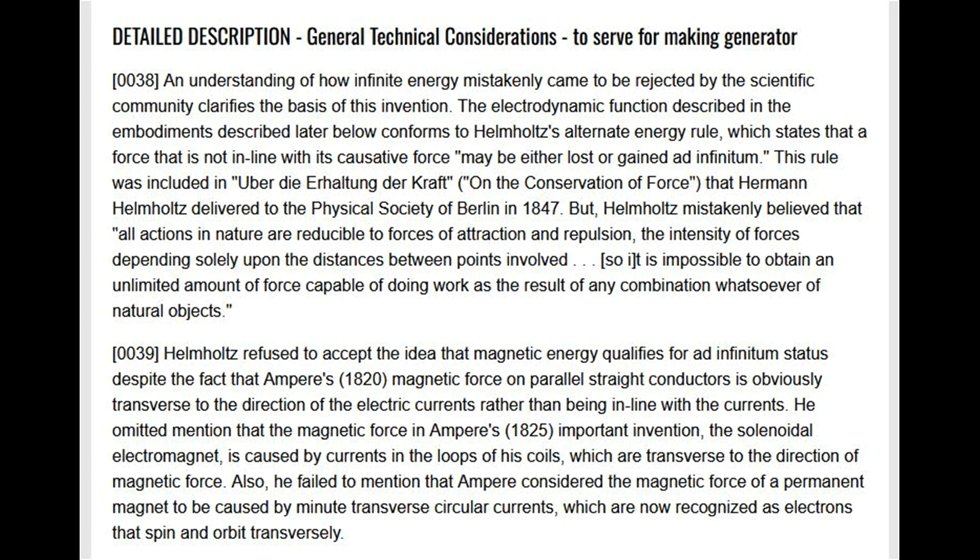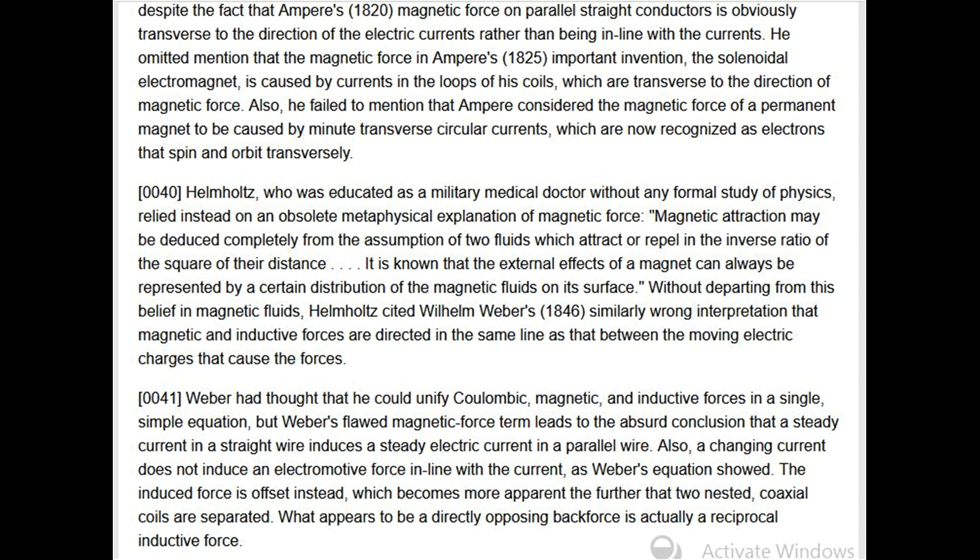Helmholtz also failed to mention that Ampere considered the magnetic force of a permanent magnet to be caused by minute transverse circular currents, now recognized as electrons that spin and orbit transversely. Helmholtz, educated as a military medical doctor without formal physics training, relied on an obsolete metaphysical explanation of magnetic force — that magnetic attraction may be deduced from two fluids attracting or repelling in inverse ratio of the square of their distance. He cited Wilhelm Weber's 1846 similarly wrong interpretation that magnetic and inductive forces are directed in the same line as that between the moving electric charges.